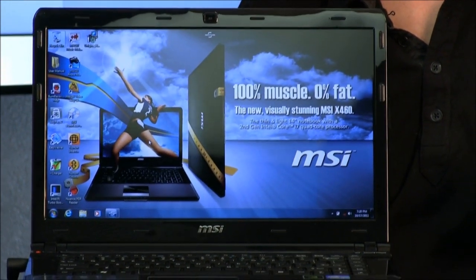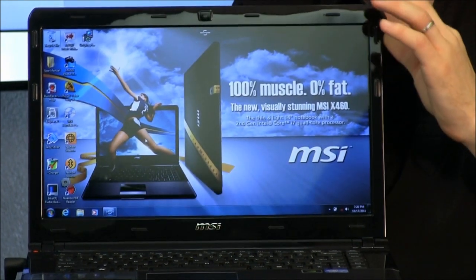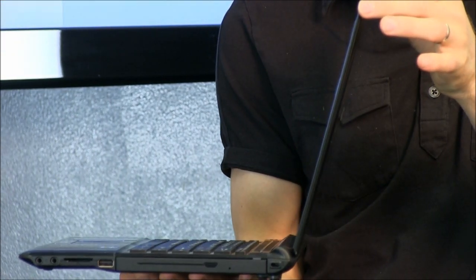This uses a Core i5-2410M, so a nice high-end CPU. It's got a GeForce GT 540M GPU, which is pretty darn good for a 14-inch notebook.